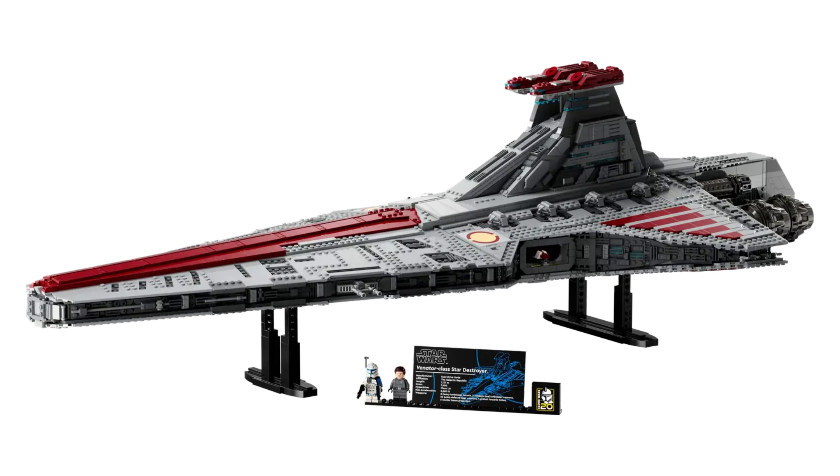There's a 20th anniversary clone trooper brick that is printed, and you also have a display plaque that is also printed. I'm very excited and glad to see some printed bricks in this set, and that's probably one of the only printed bricks in the set.